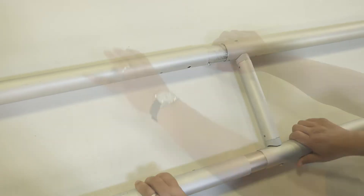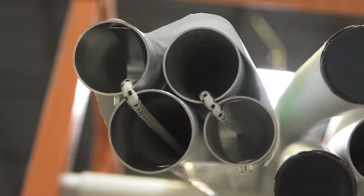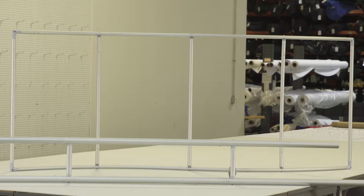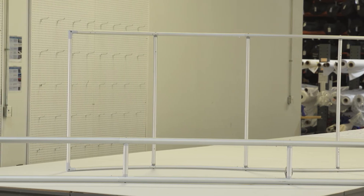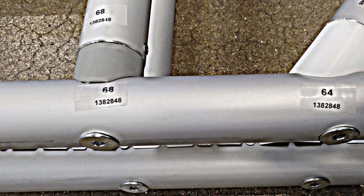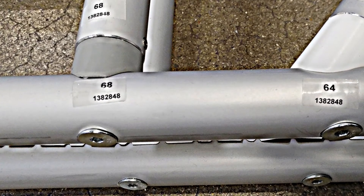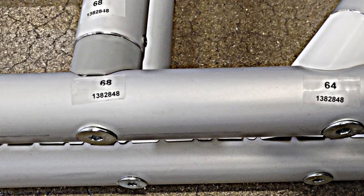Moss Classic frame components simply snap together with snap buttons. Longer frame sections are connected with bungee cords to save assembly time. Frame intersections are welded or fastened with plastic joints that have threaded inserts. The only tool you may need is a Torx wrench or power driver. Frame connection points are clearly identified, so matching them up is easy.